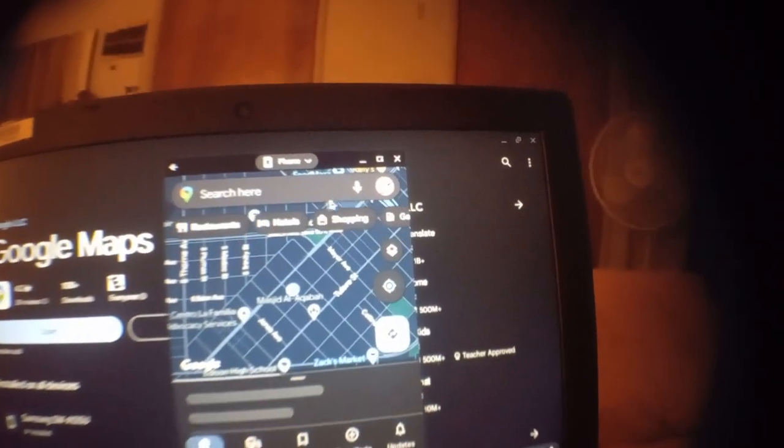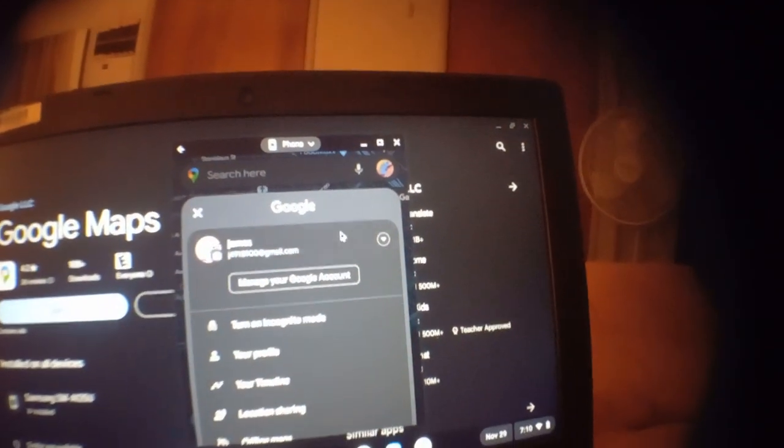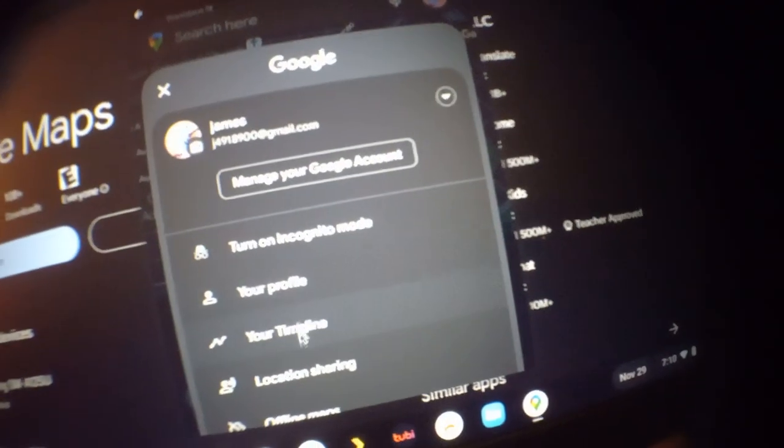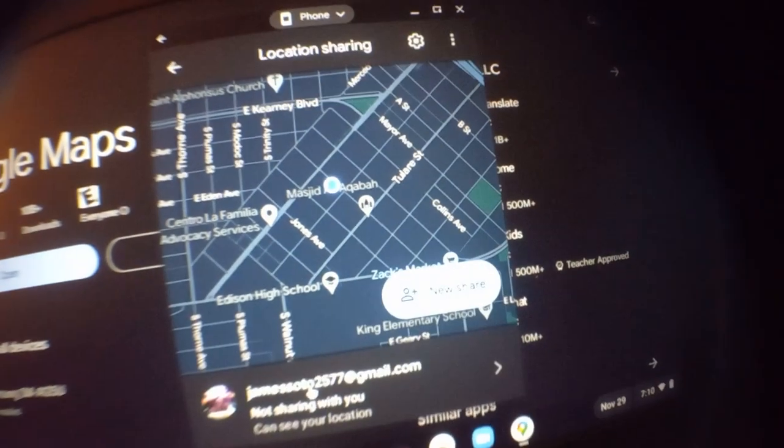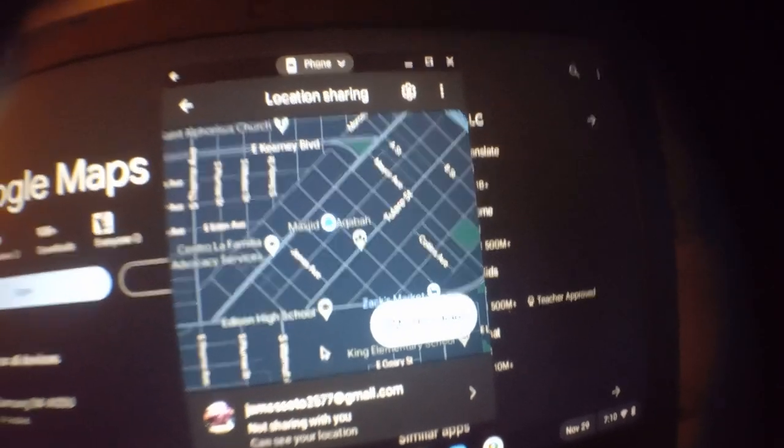Then go to the account settings, down to Location Sharing, and you just share it. That's it.